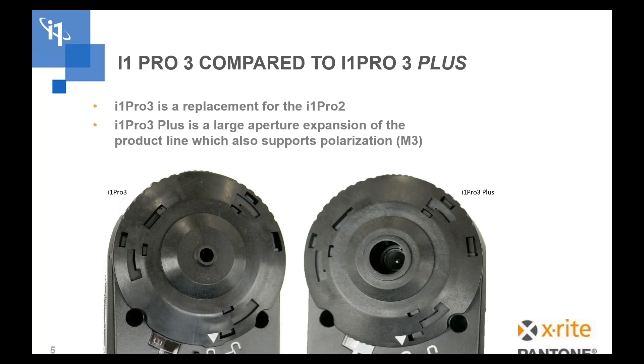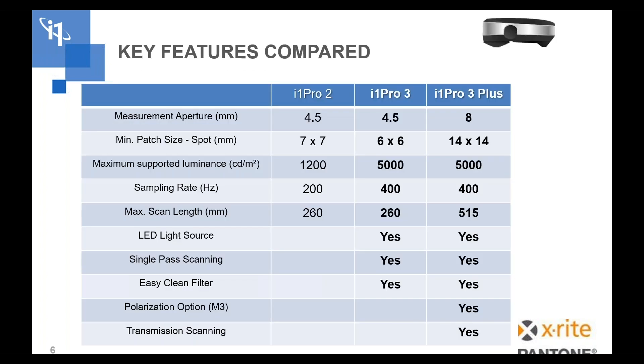The i1 Pro 3 also supports super high brightness displays for measurement. We also added a Kensington lock port to the back of it — the same kind of locking port that you have on a laptop — so you can secure it if you don't want it to move around. There are two new models: the i1 Pro 3 and the i1 Pro 3 Plus. The i1 Pro 3 Plus is a large aperture device — we hadn't had a large aperture i1 historically.